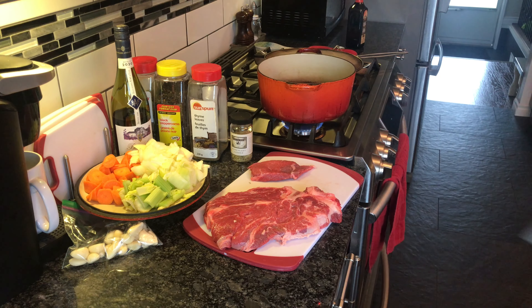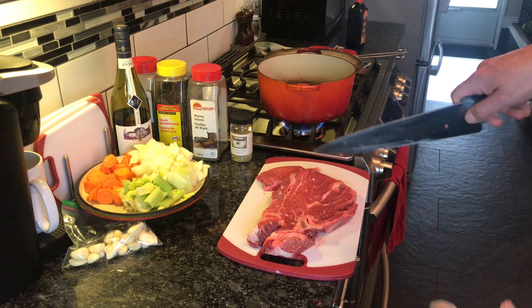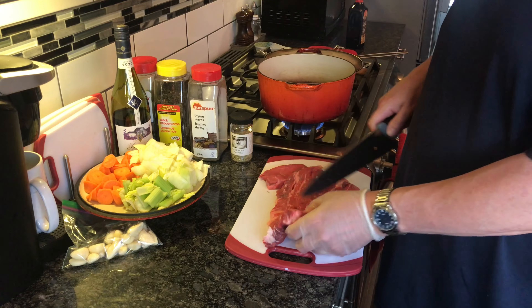I'm going to trim some of the fat off of this thing. It's fairly big — it's got a bone in it right up at the top. I'm just going to let my knife follow that around and cut it out, but I'm not going to toss the bone. I'm going to save that bone and stick it in the beef stew because when it braises, it's going to extract some really good flavor out of it.